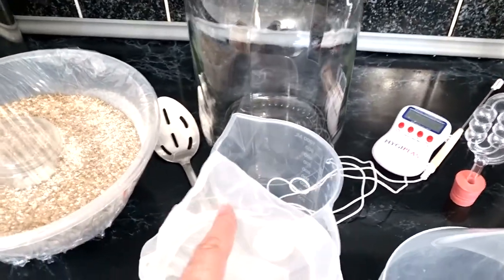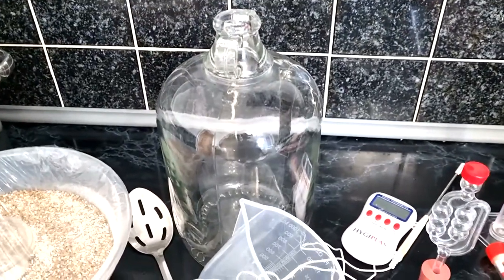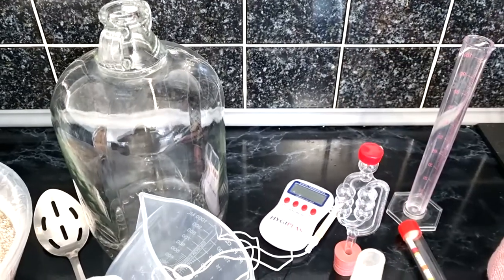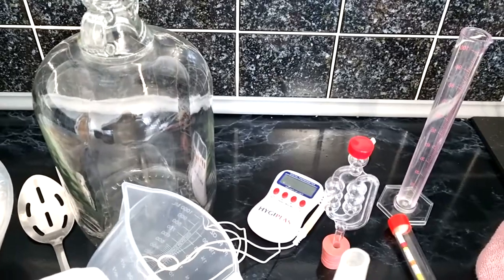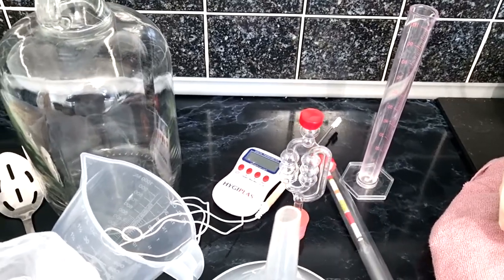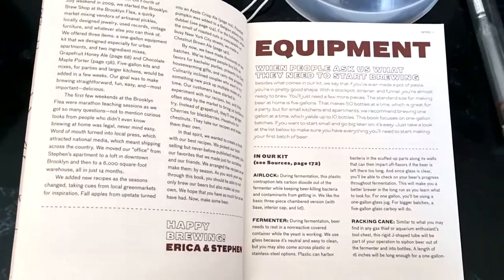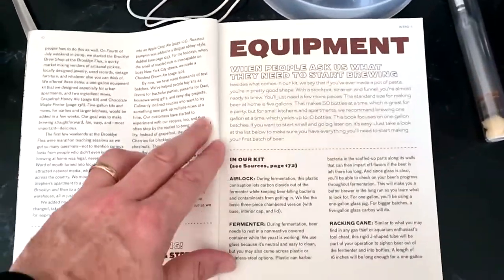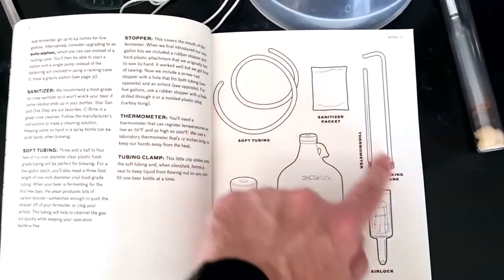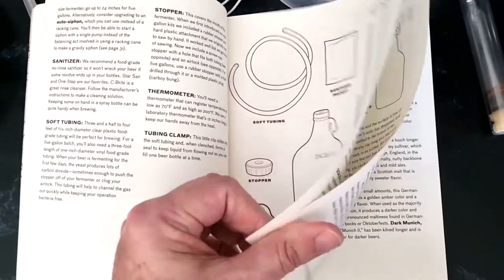Most people already have a jug and spoon. Little straining bags you can pick up from the supermarket. A demijohn is about £8 from Wilko's or it comes in a kit. You don't need the digital thermometer — a glass one is fine. The bung and airlock are a couple of pounds. The hydrometer measures sugar for the original gravity. The Brooklyn Brew Shop book shows you everything in their kit — it really is worth it, and Get A Brew do a fantastic kit as well.